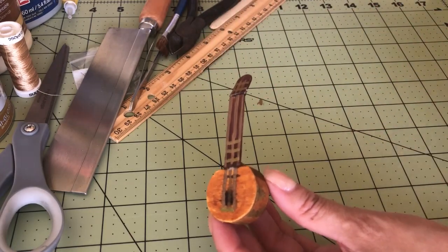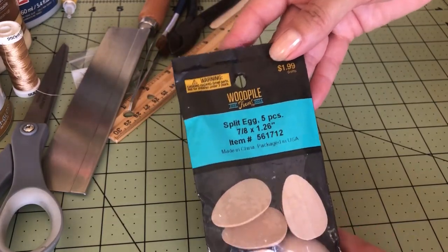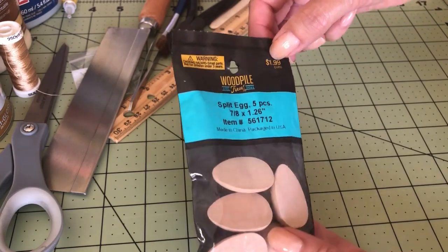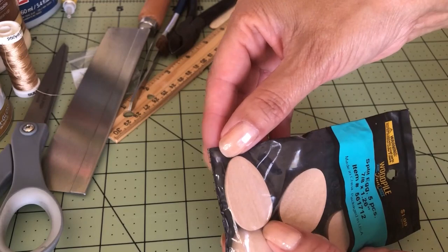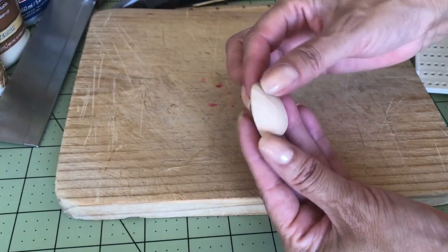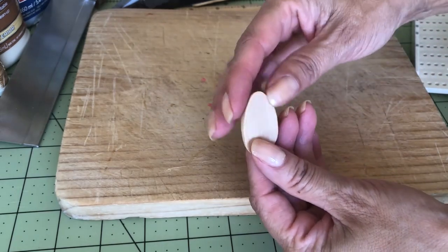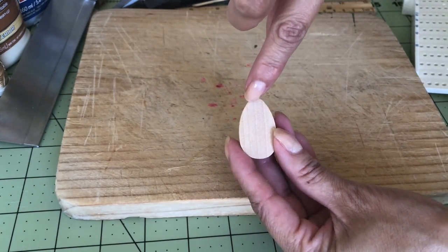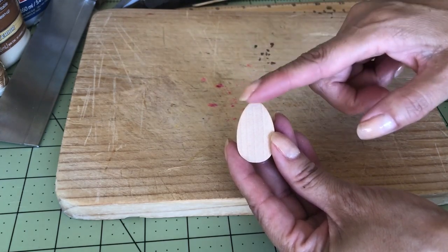I found these split eggs — they're made of wood, $1.99 for five pieces. I'm all about savings, and when I saw the shape I thought it would be perfect. I couldn't resist the little half of the egg. It really is pretty polished, very smooth. I probably won't have to do any sanding.